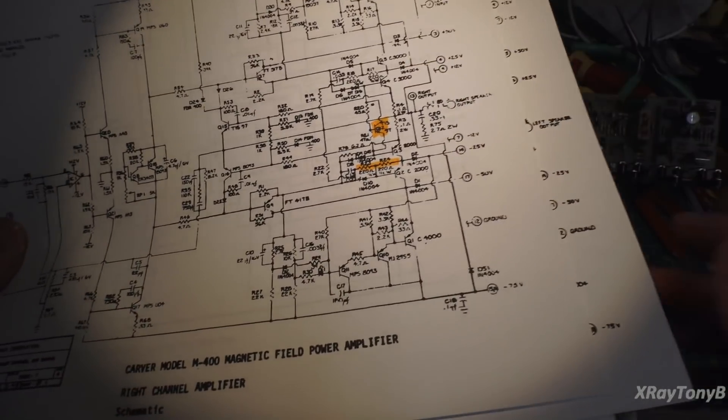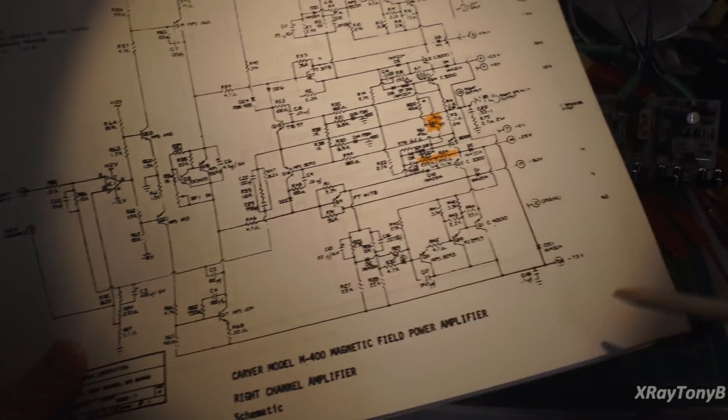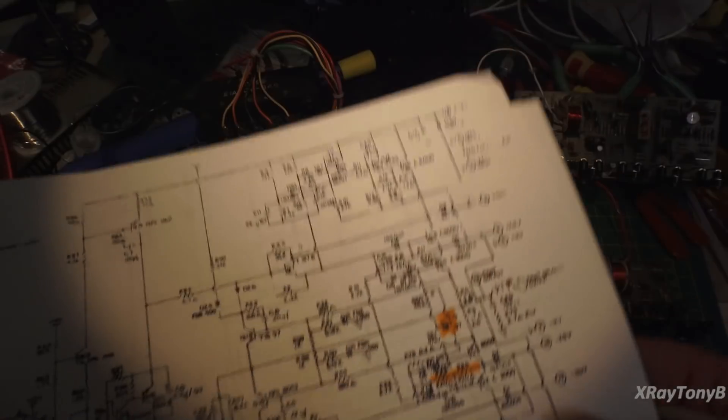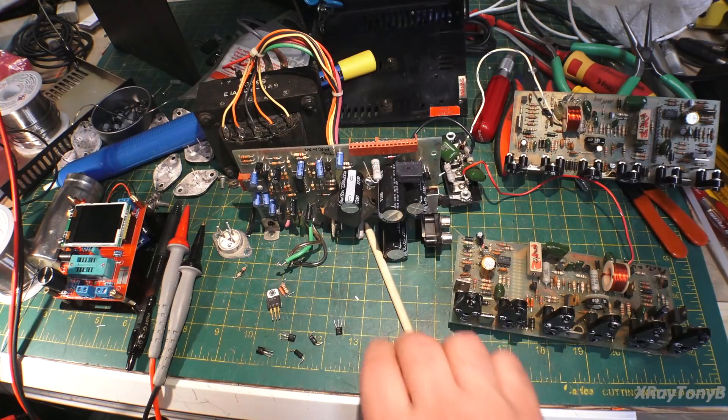All the diodes and everything were good, all the transistors were good, resistors were all good. Very tedious — a very, very long time to go through all this stuff and figure it all out.